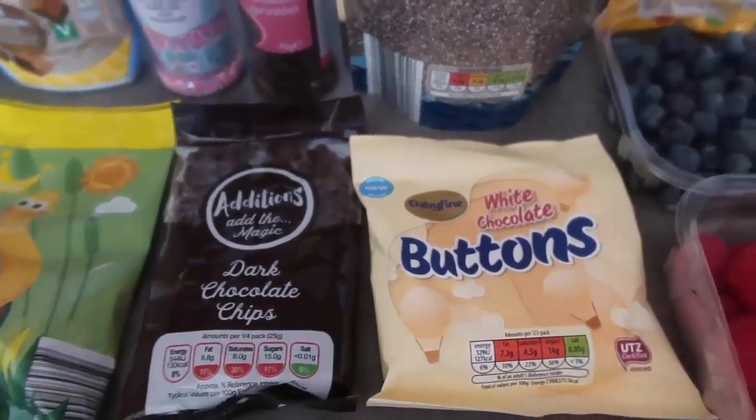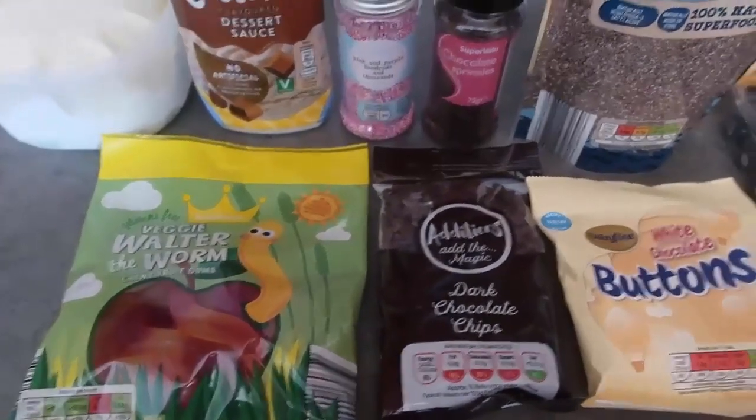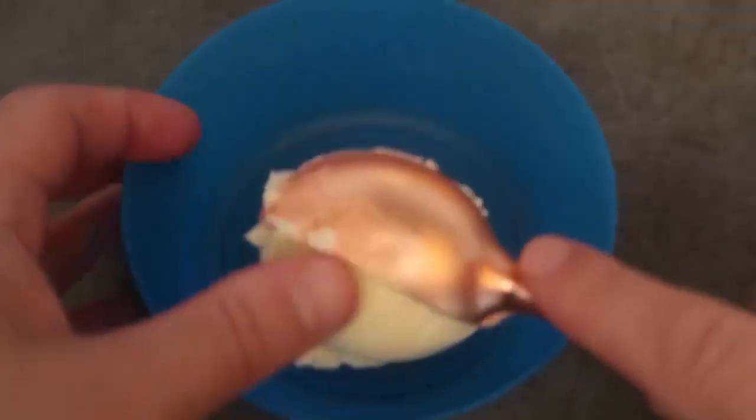You can have milk chocolate, some M&Ms, some little mini peanut butter cups — really the options are absolutely endless, but this is just to give you some ideas. Now I'm going to put together a couple of bowl examples to show you.